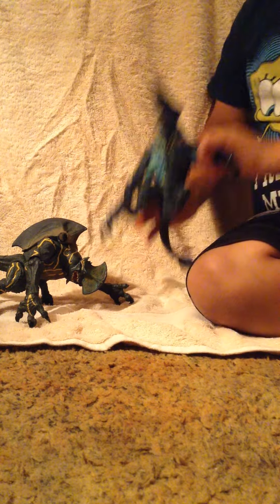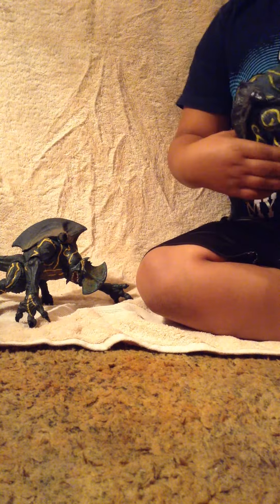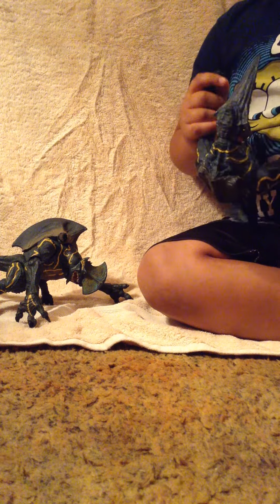Today we will be talking about Pacific Rim toys. We hope you enjoy them. This is my first time making a video, so I worked really hard and my mom has been helping me. So let's get started.